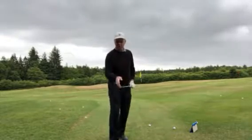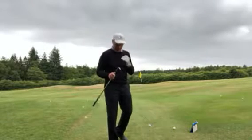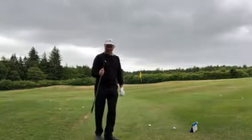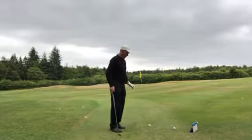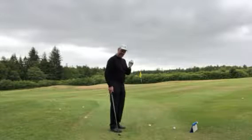As you all know, the secret to lowering your golf scores is to get really, really good from 100 yards and in. So today's topic will be controlling your distance with your wedges. I'm going to hit three different shots: 30 yards, 60 yards, and 90 yards.